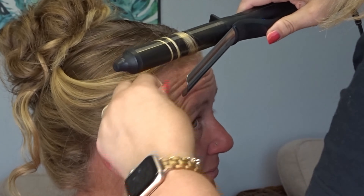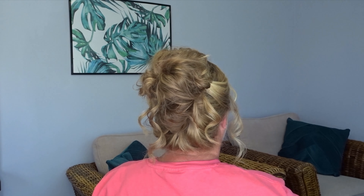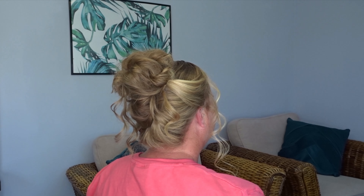Then I'm just going to curl the front pieces away from the face on both sides and secure them with a little bit of hairspray. And it really is that easy — here's the finished look! If you liked it please give it a thumbs up and don't forget to subscribe for more tutorials. Bye now!